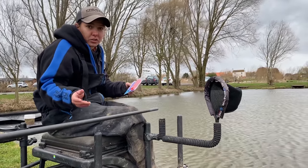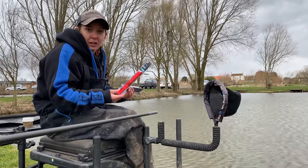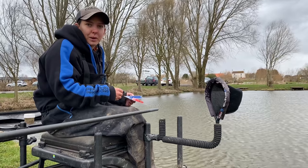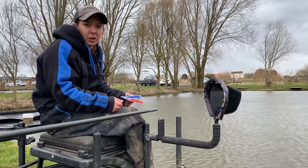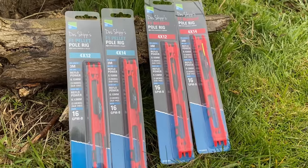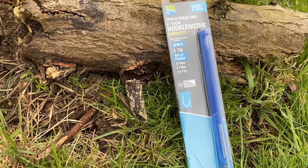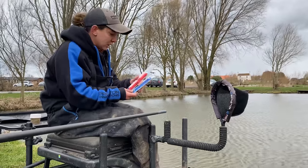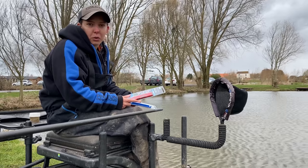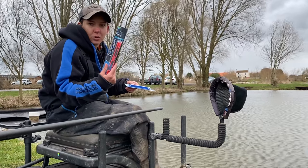Once the pole is set up, the next thing you need is a rig. You can actually buy these pre-tied now, which is brilliant if you're just getting into it — it saves buying all the individual components such as your float, lines, shot, and rubbers. They come with a hook and hook length already on, and they're as good as what you could tie yourself. They come in 3-metre lengths, which is more than enough for most commercial venues.